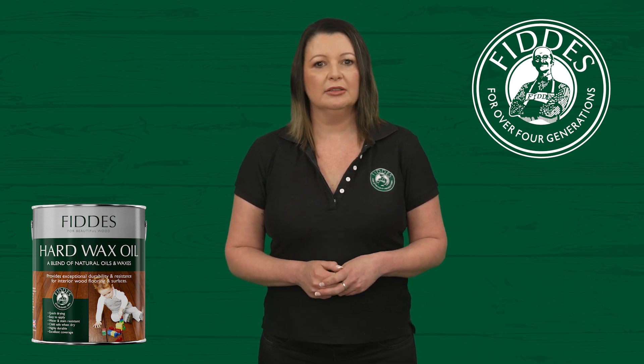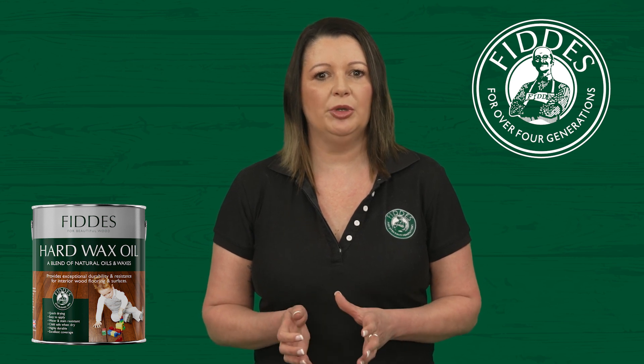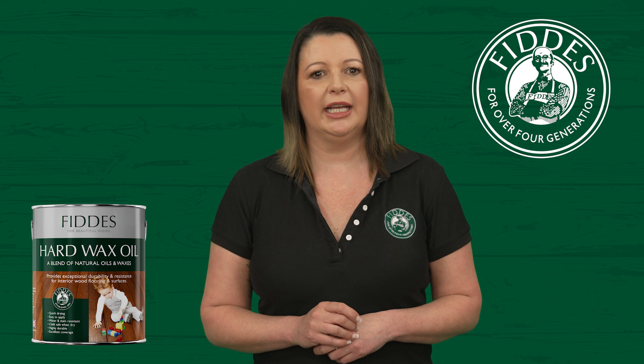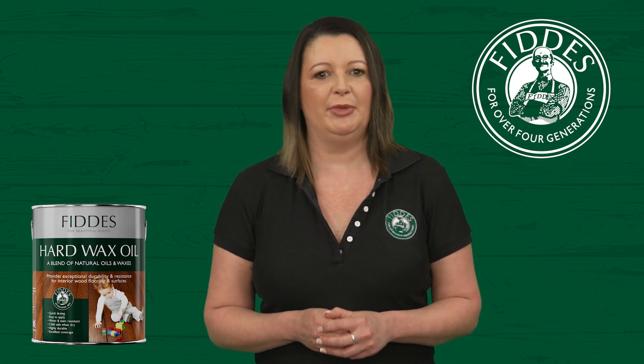The wood surface cleaner is a pre-diluted formula. Lightly spray it on the wood surface and evenly distribute it, then wipe the surface clean with a lint-free cloth. This simple routine will keep your furniture looking its best.